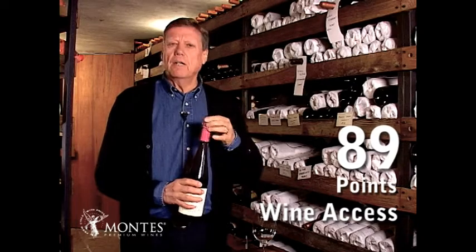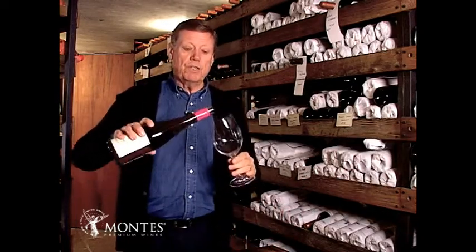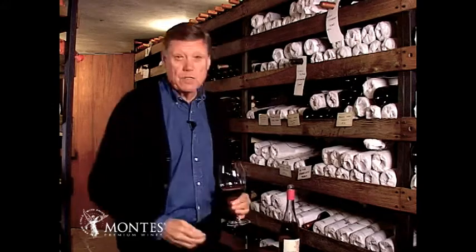We put a lot of tender loving care in this wine. We harvest the grapes very early to achieve a very crisp and fresh profile of flavors and taste in the wine.